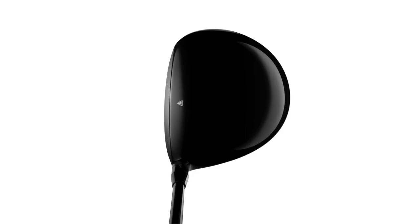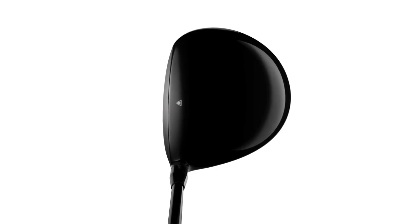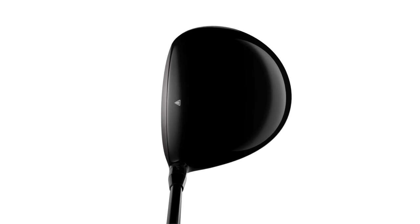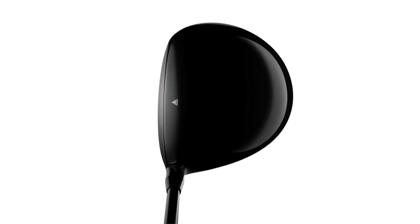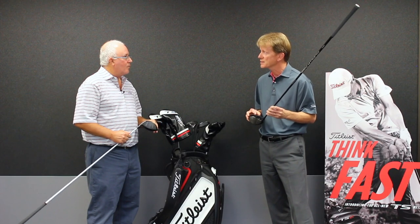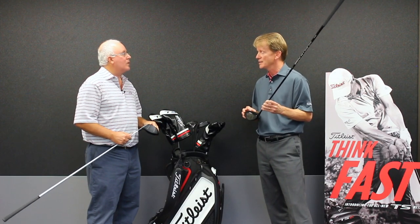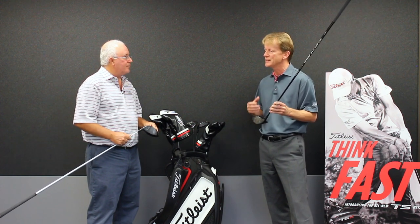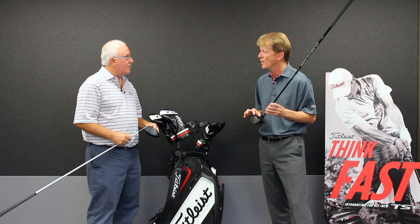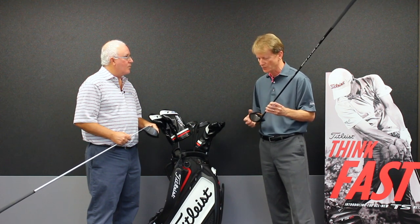We made a thinner crown. We've used some manufacturing technologies to make what exists now our thinnest crown in golf in titanium. It was a 20% reduction in thickness — it's 0.4 millimeters. That's exceptional. And so that allows us to get additional weight to put elsewhere in the club to make it useful.